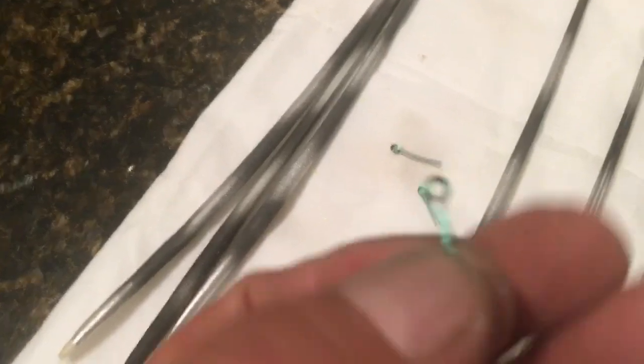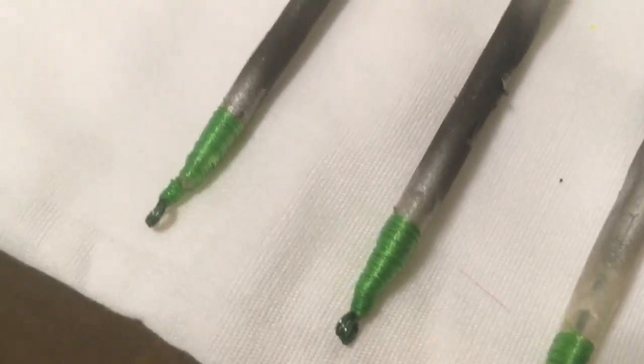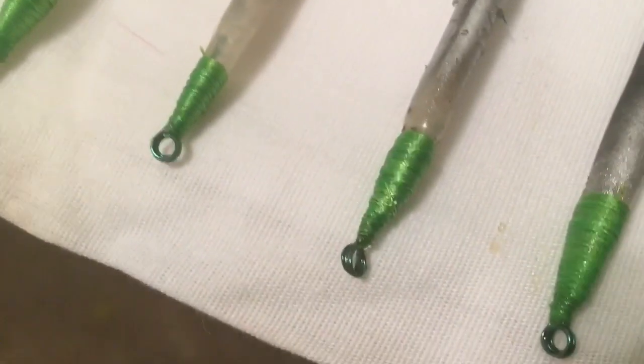I remember using these as a kid and on up into my crappie fishing life. What I did is make these little wires with an eye on them, and I stick them up in the end of the quill, put glue on, wrap them with thread, and put some more glue on the thread.